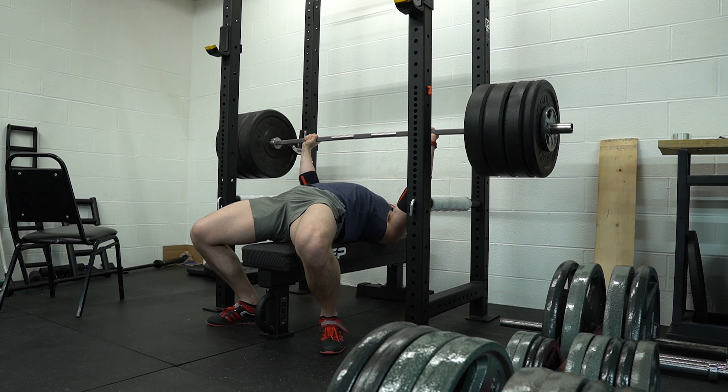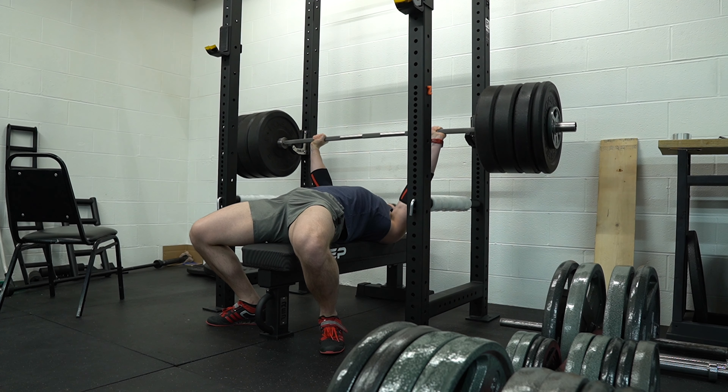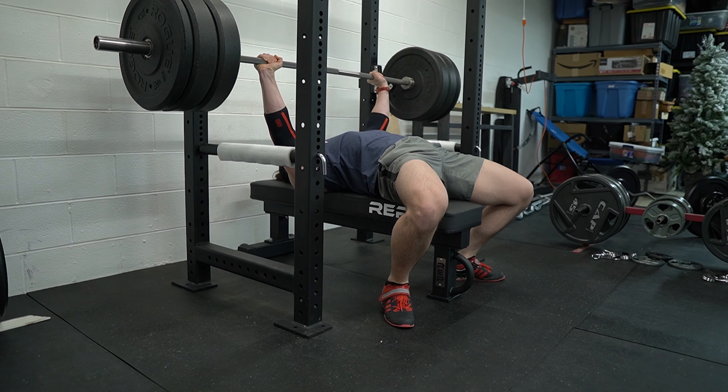Getting into the reps and sets, I like to start off my primary exercises with a top set. If you have strength-specific goals but are working in a higher rep range for a period of time, you can include a single heavy weight, low-rep set at the beginning of each of your workouts to keep your body accustomed to handling those heavy loads. After that, move on to the working sets for your primary exercise. There are three basic progressions that you can follow depending on your level of advancement, and all three will work great with all of the exercises in this video — I explained these progressions in last week's video.